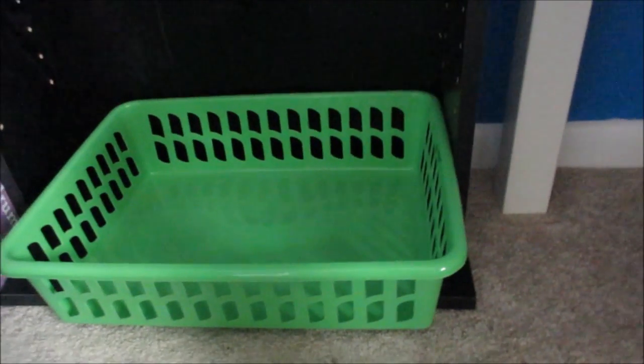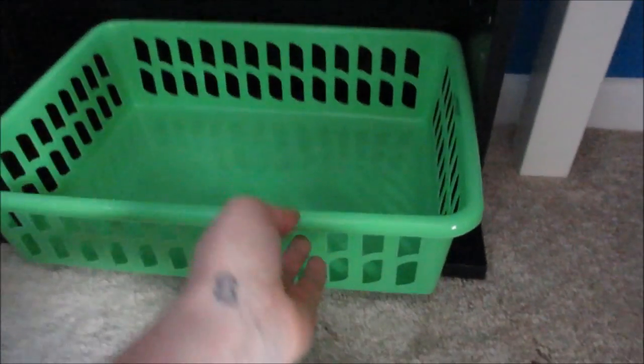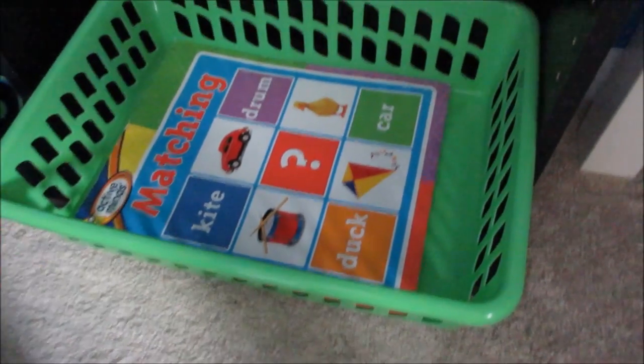I put it here to store his schoolwork, maybe what we're doing that day. I normally put it on top of like the kitchen cart, but I think this is going to work pretty good. Maybe we can store his work for the day down here and then put it up top. I just think it's a great size for paperwork — here's an average-size workbook and it fits really well. These are at Dollar Tree now — perfect for paperwork. I love these things.